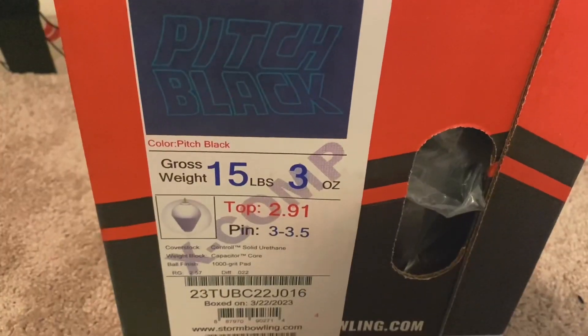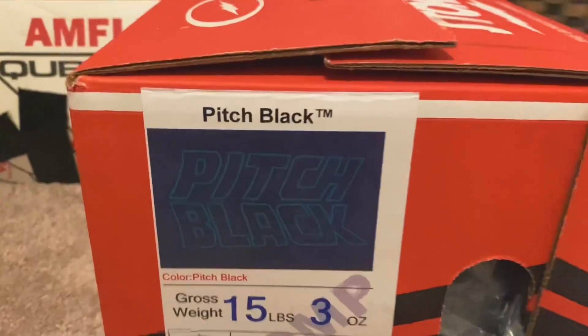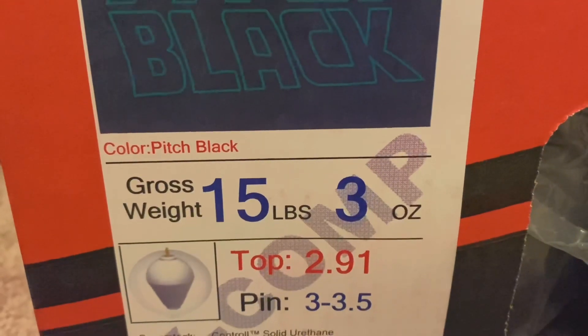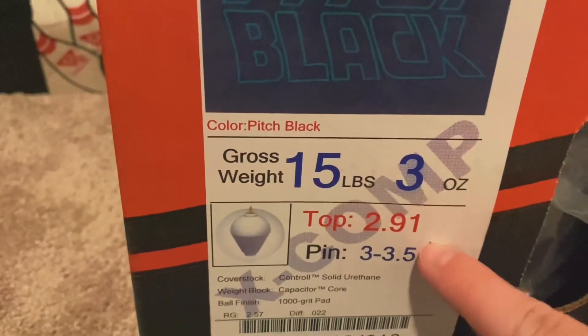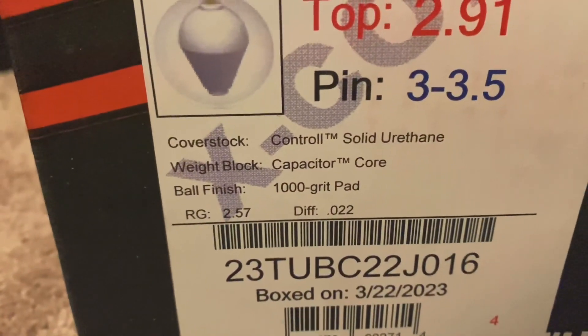Before we unbox, let's look at the information on the box. This is an excom ball, but it's the ball regardless. It says right here: the Pitch Black, it's a 15 pound 3 ounce ball. Unfortunately I have no perspective on size here — here's your coverstock, weight block, ball finish, and RG difference.